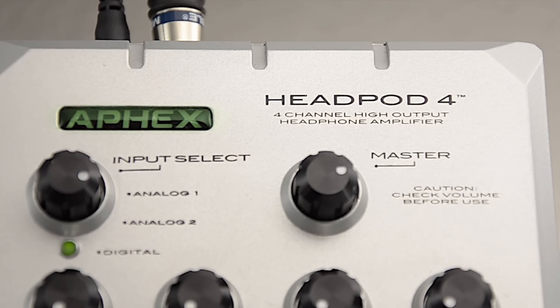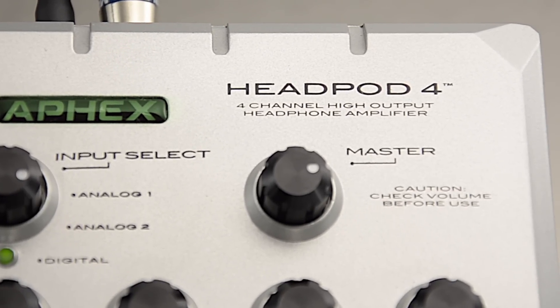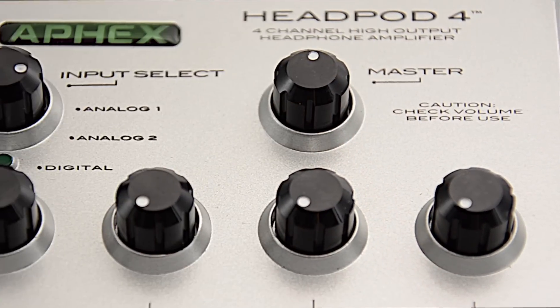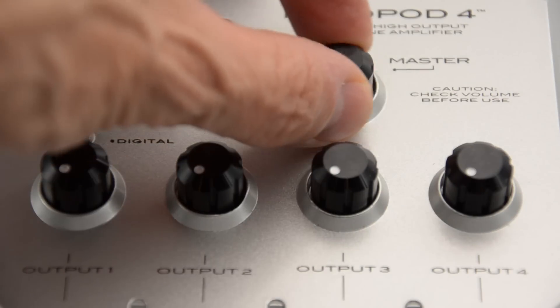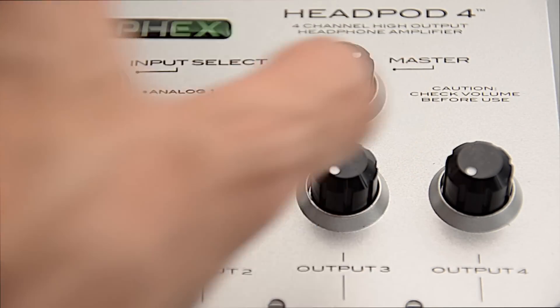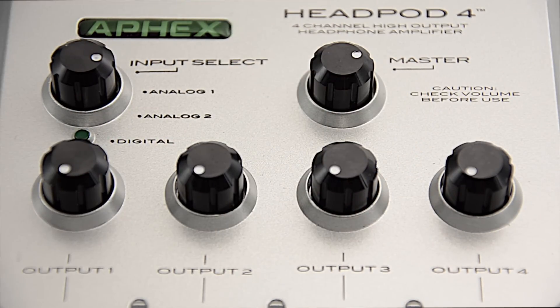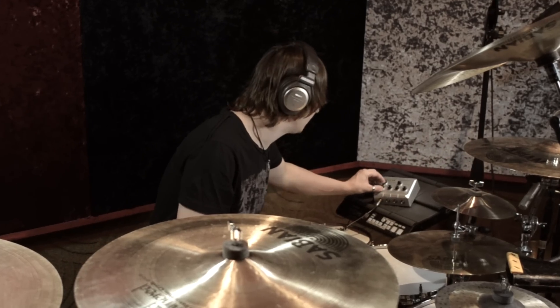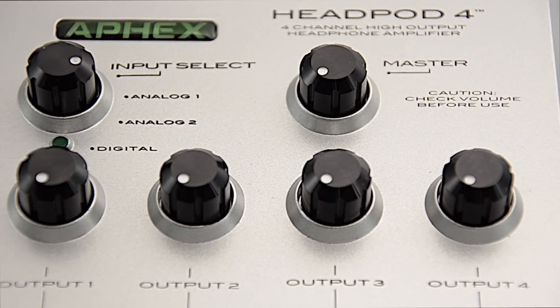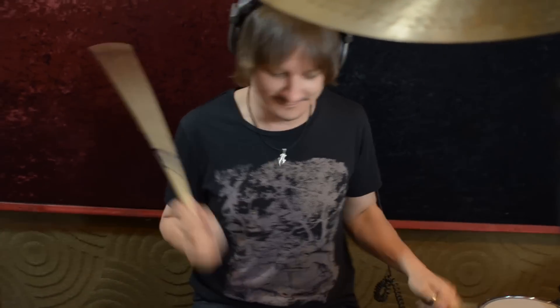The master volume control is actually the input sensitivity level to the Headpod 4. Start with the master volume control set straight up the middle at noon — this will provide a unity gain input signal. You can turn the master input level up higher should you need to match a low input signal, but always listen carefully for distortion. Should you hear distortion, slowly rotate the master volume counter-clockwise until you only hear a clear, undistorted signal.